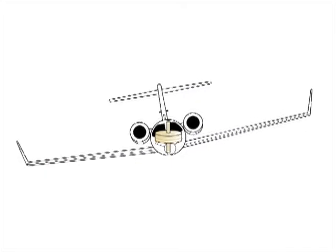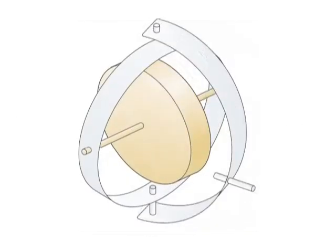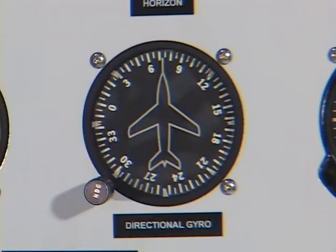When the aircraft turns, the instrument case turns with the aircraft. The vertical gimbal's ring rotates on the vertical axis, while the rotor continues to spin in the former direction of flight. The card will indicate the amount of the turn in degrees, or the new aircraft heading.